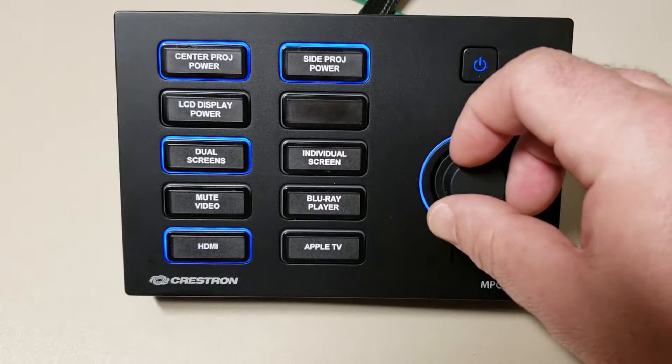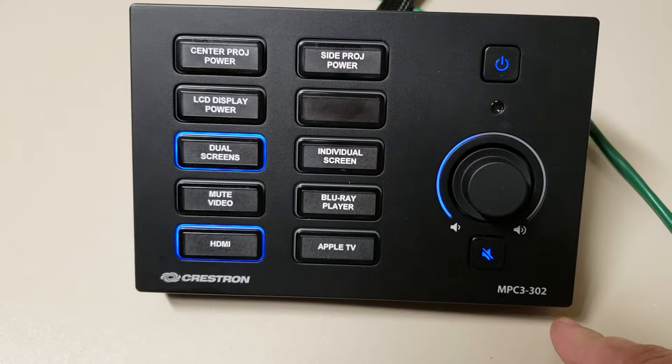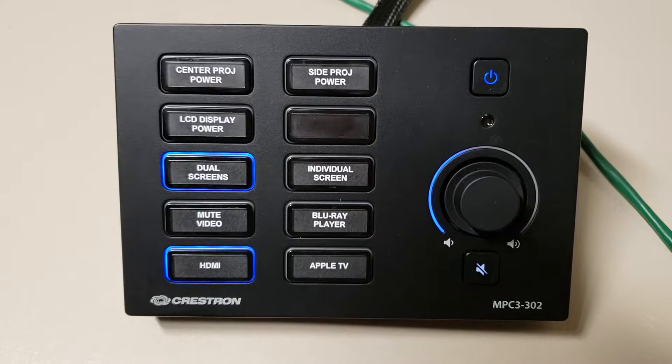Once the system is completely powered on, the audio controls will work. If you want to raise or lower the volume, you simply turn the knob back and forth. To mute all audio, press the mute button. A blue light means that the audio is currently muted. To unmute, press it again.